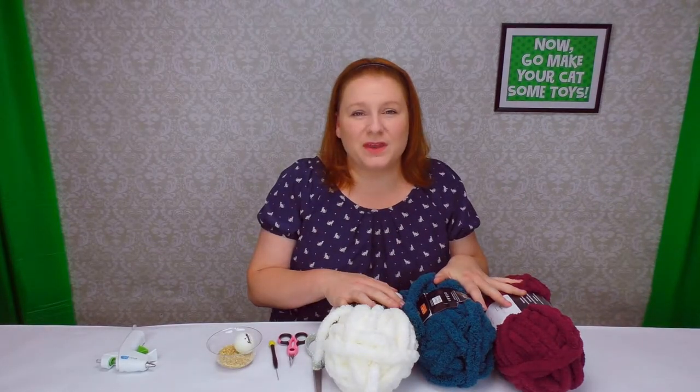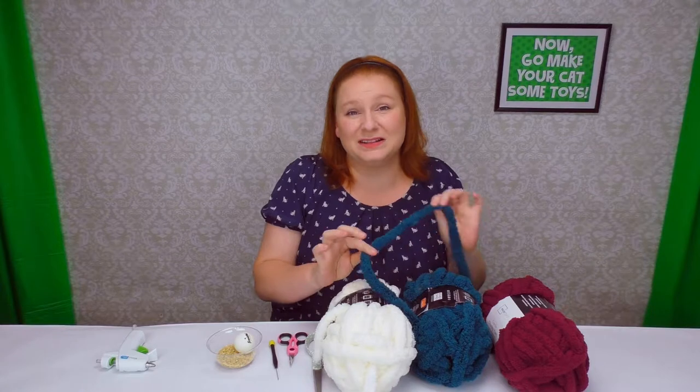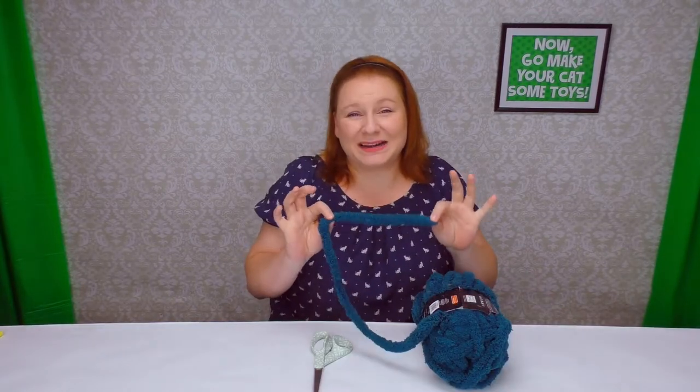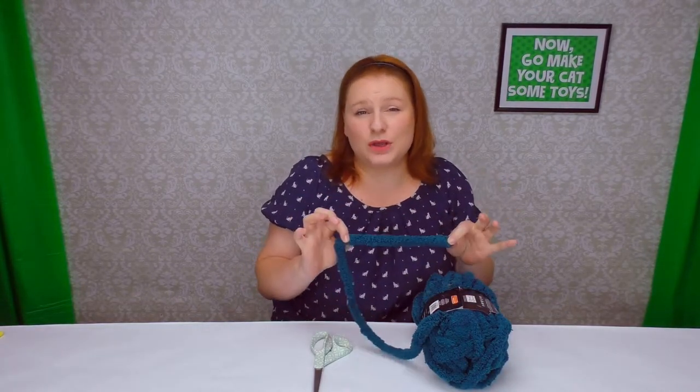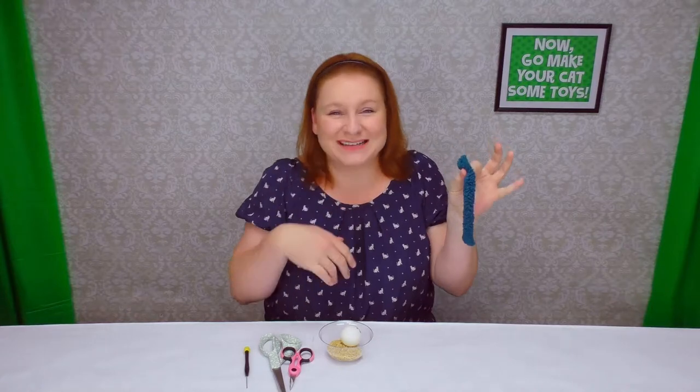We're going to start with prepping the yarn. Just pick the color that you like the most — today I'm going to go with the dark teal, it's my favorite. You only need about eight inches of it. You can eyeball it or you can measure it, it's up to you. I'm just going to go ahead and make a little snip. Now that you have your eight inch piece, just set it down.